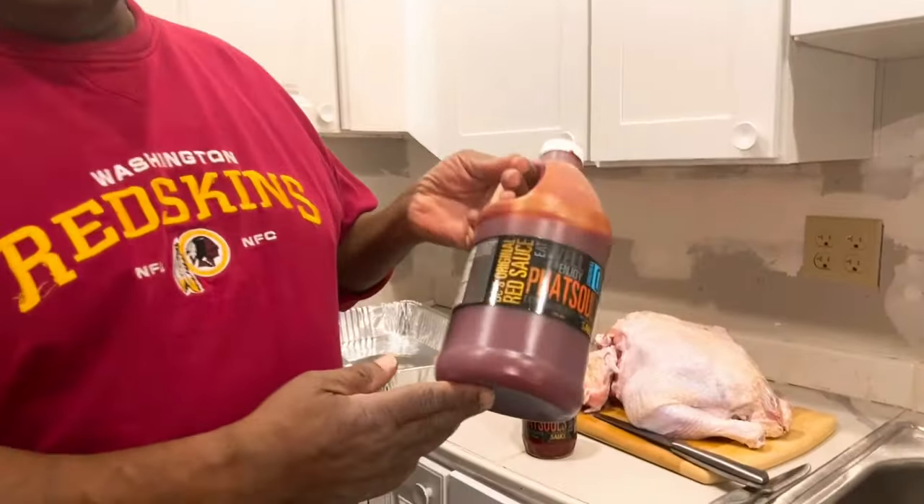Shalom family, look who I'm here with — Fats from DC. You guys see the barbecue sauce? That's that mama sauce — DC's original red sauce. This is a half gallon. This one is a 16 ounce, this is for $8. He also offers a gallon.